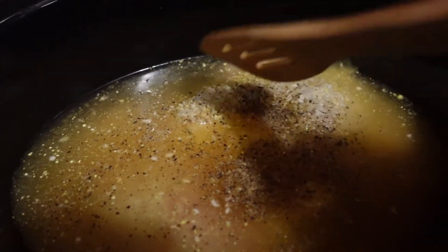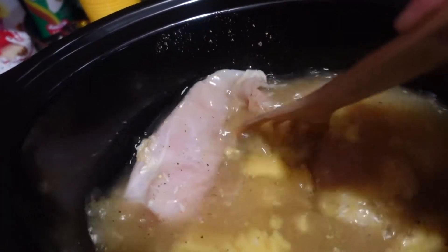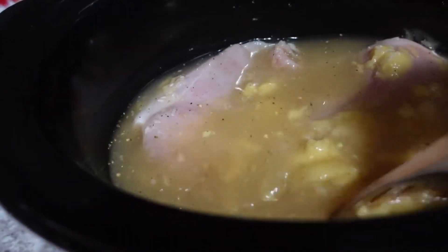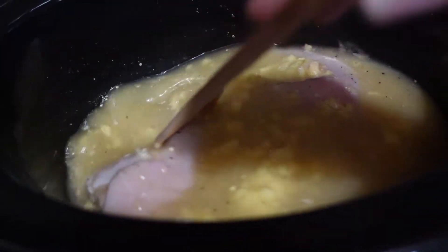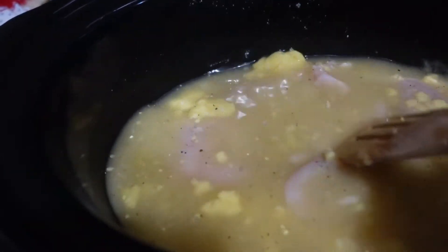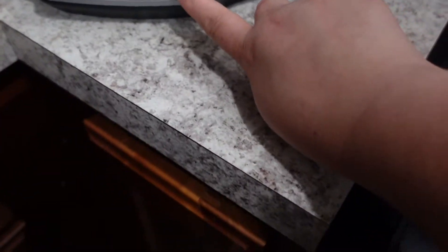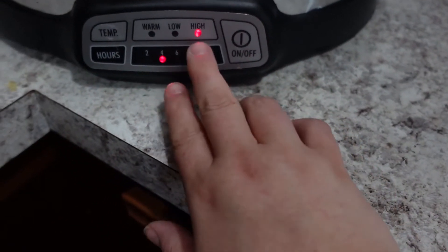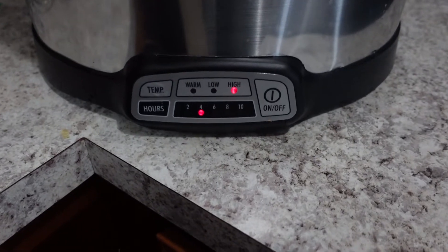Everything's in there — you could add onion or anything else you want. I'm going to give it a stir. It doesn't look delicious right now, actually it looks pretty gross. Then I'm plugging it in and setting it on high for four hours, and we'll come back and check it.